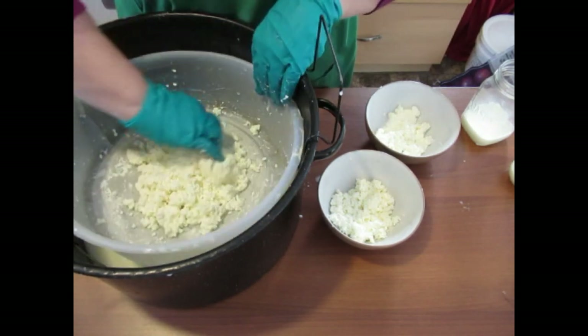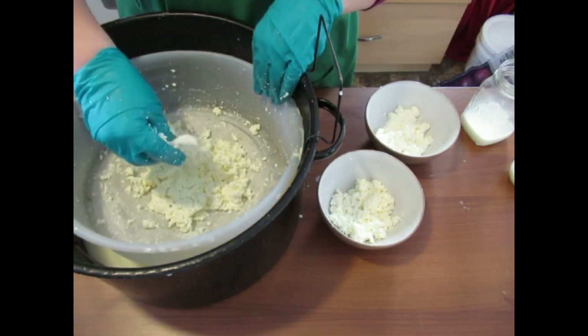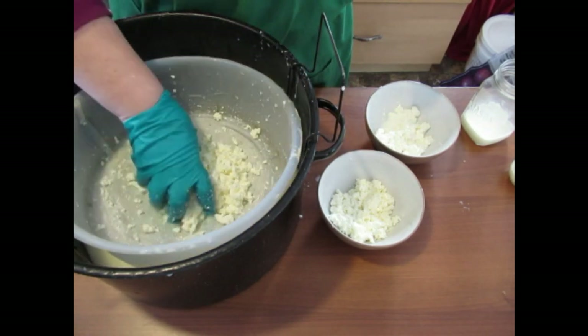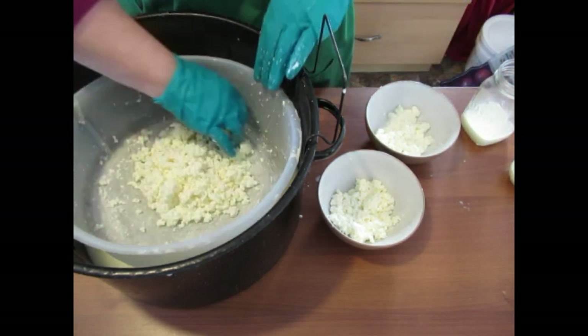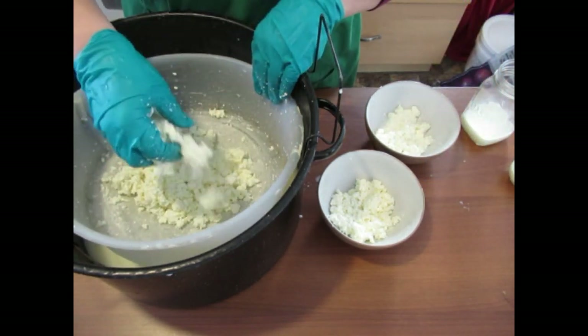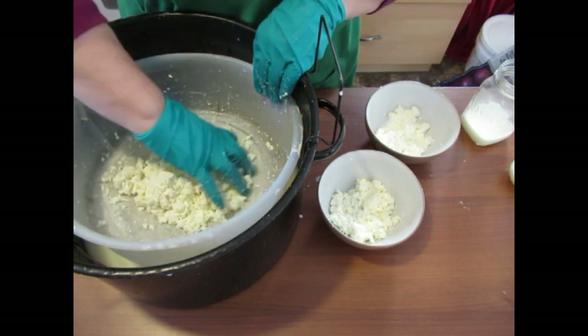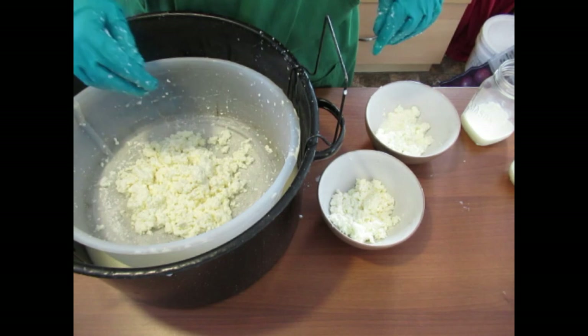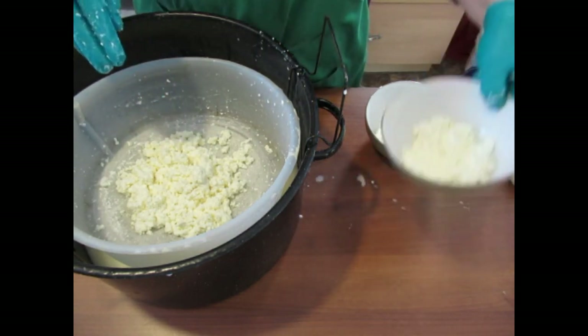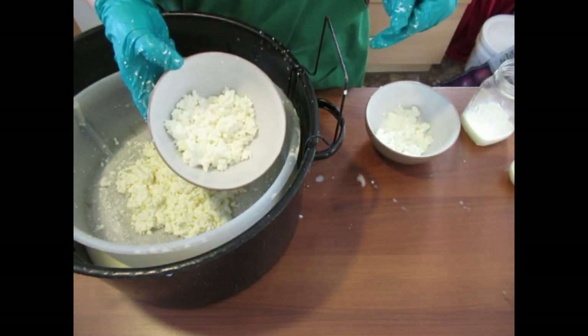There you have it — beautiful cottage cheese. That's actually for the lasagna I'm making for supper. And that's how you make some simple cottage cheese. Remember, use what you have and do what you can, and make yourself some cottage cheese.